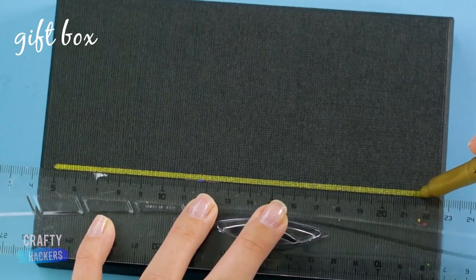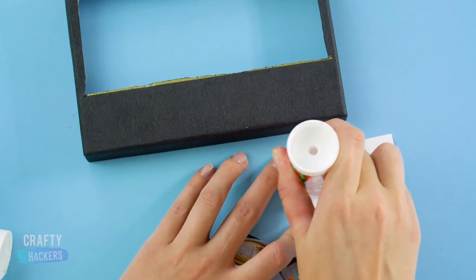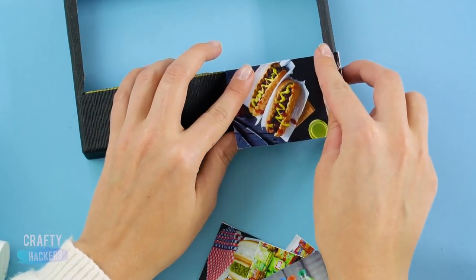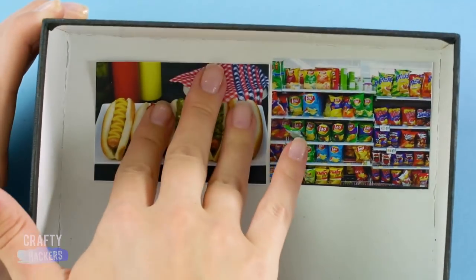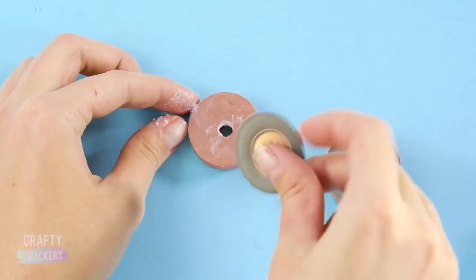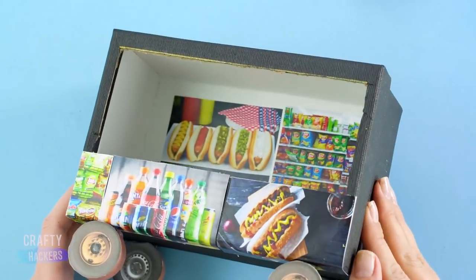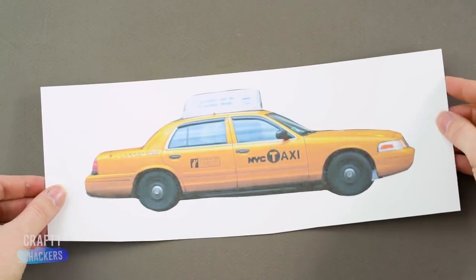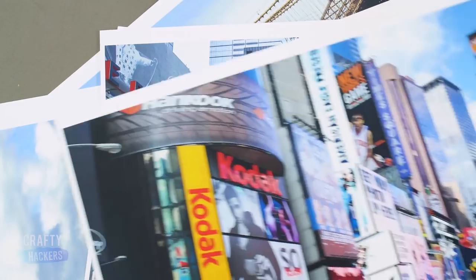Food truck! Find a gift box and print out some pictures of food. Trace and cut a window out of the lid. Glue on pictures of your favorite foods, then glue pictures to the inside of the box too. Put the lid on. Grab some round wooden beads to make the wheels, glue on printed pictures of wheels, and then glue them to the bottom of your food truck. Order up! Let's make a New York City taxi cab — print and cut out a picture of a cab and glue it to a stick. Print out some pictures of Times Square and prop them up with skewer sticks and strips of cardboard.